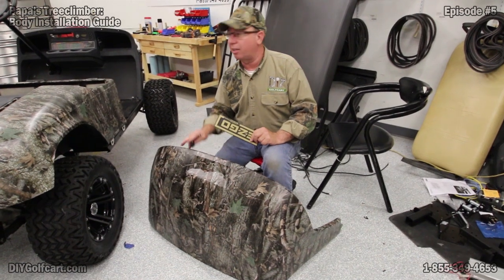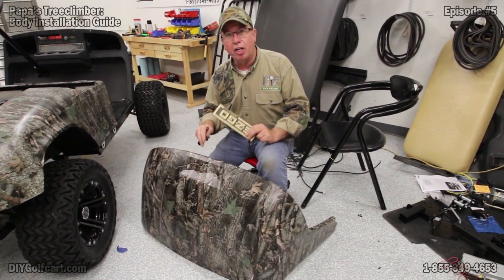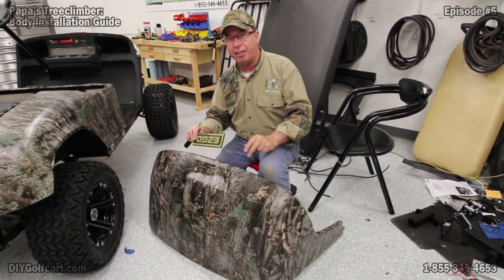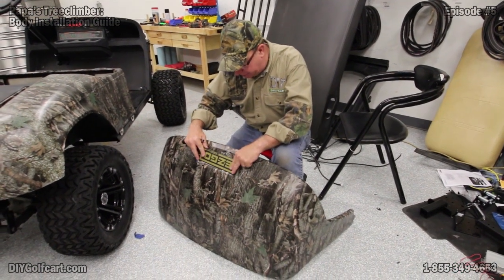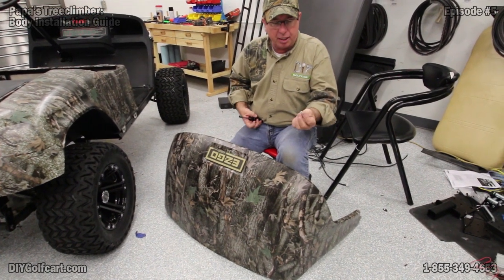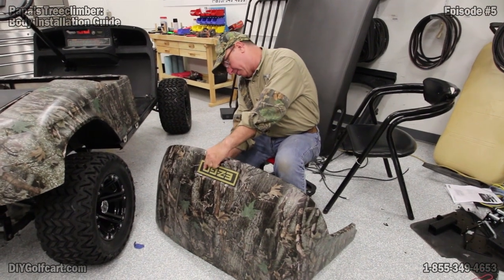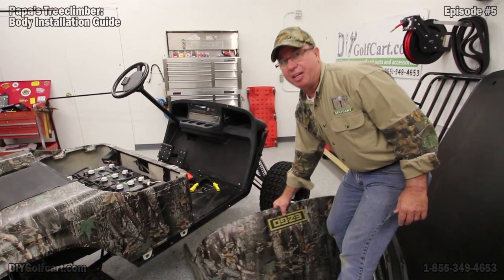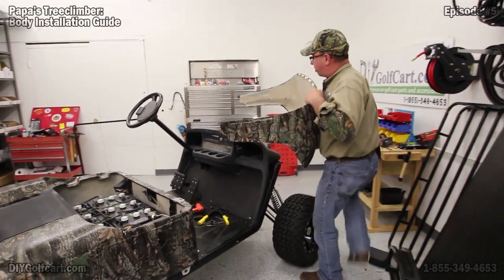Now it's time to get this front cowl on this EZGO. But before we do that, let's go ahead and do a little pre-assembly. Let's go ahead and put the name plate on — it's easier while I can get to the back this way versus waiting until I get it on the car. This comes with the little screw-on nuts that screw onto the plastic ends that stick out. Just tighten these down — got the emblem on the car, nice and firm. Let's go ahead and get this front cowl on the car.